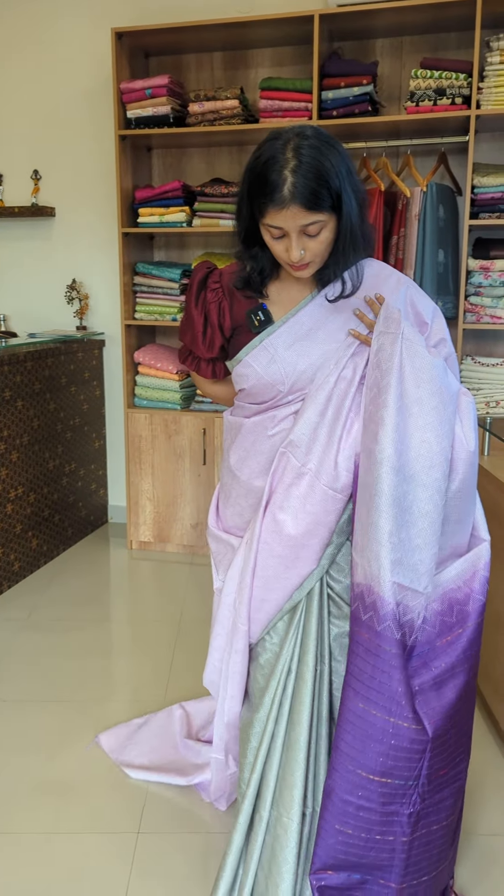This is a preorder category saree. We have to order it in 15 to 20 days. If you are interested, the price is ₹1399. Please check the website and contact us. Thanks for watching.